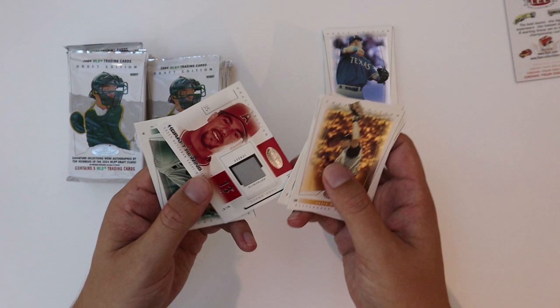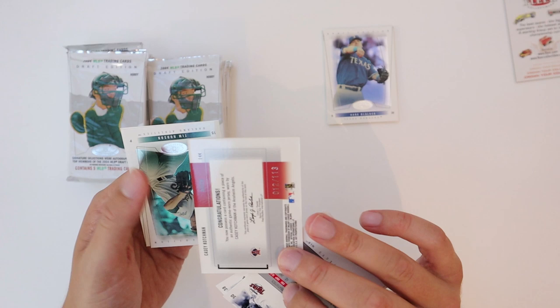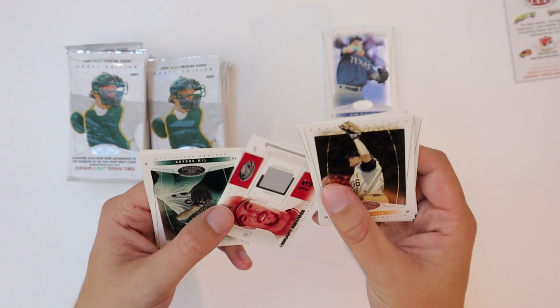Joe Mauer, and we've got a jersey card here of Casey Kochman — Draft Rewind. It's kind of an interesting card. That's numbered to 113, a random number.